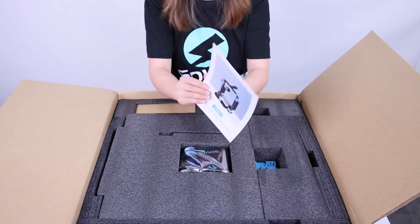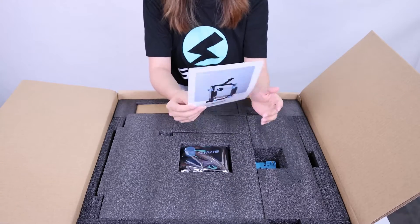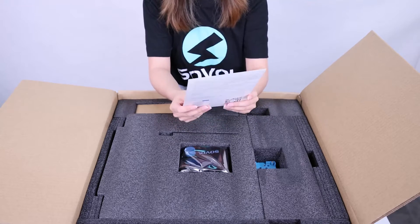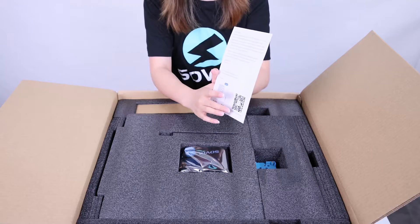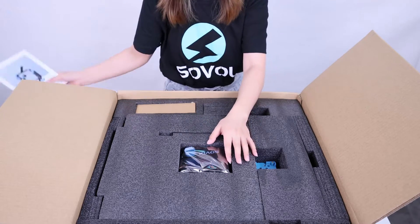This is an after-service card. If you have any questions about the Sova SBO 6, you can contact us via email or by messaging the Facebook page.